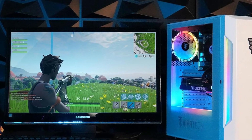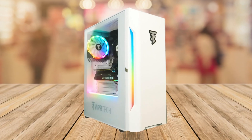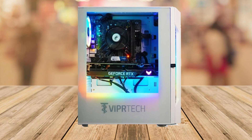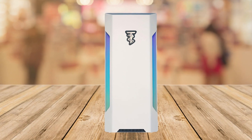From everyday tasks to demanding applications, the Vipertek Rebel 4.0 is designed to handle anything you throw at it. The 600W Gold PSU ensures reliable power delivery, while the sleek white case with its compact design fits perfectly into any setup without taking up too much space.